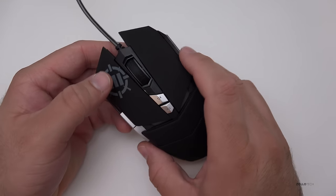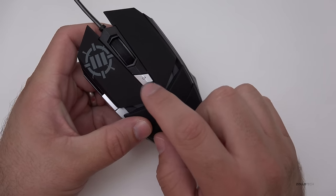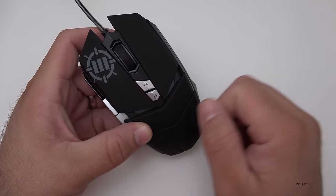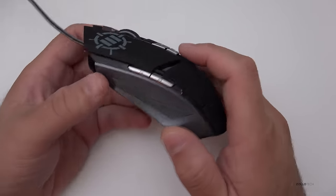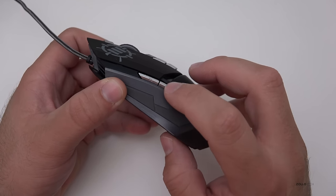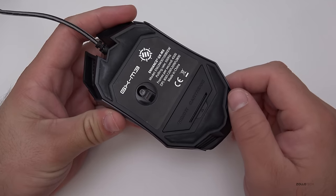You've got an adjustment here for DPI settings, so you've got different DPIs depending on how sensitive you want your mouse. You've got the normal scroll wheel here that clicks. The forward and back buttons are what it's set up as by default, but you can adjust these to what you want. On the bottom it's an optical mouse, so you've got your optical sensor.